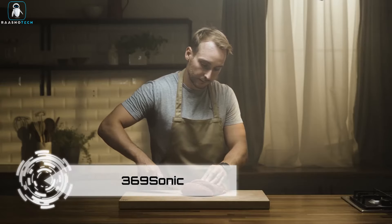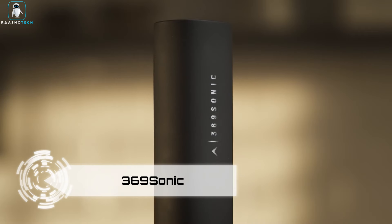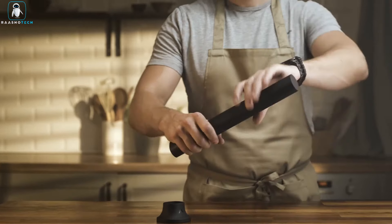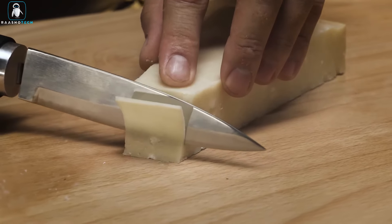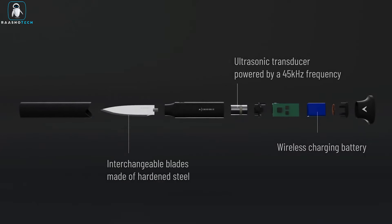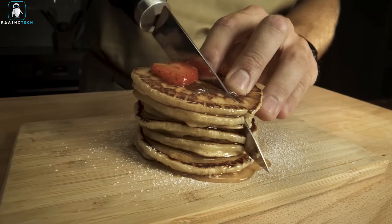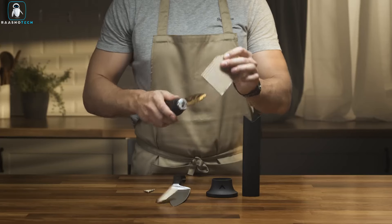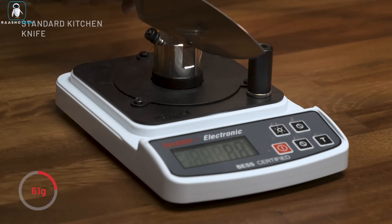Revolutionize your kitchen experience with the 369 Sonic Ultrasonic Kitchen Knife, a cutting-edge marvel boasting an impressive 50,000 blade movements per second. Powered by Sonic technology, this knife delivers unparalleled sharpness and precision, making slicing a breeze. Its wireless charging base ensures easy storage and constant power.